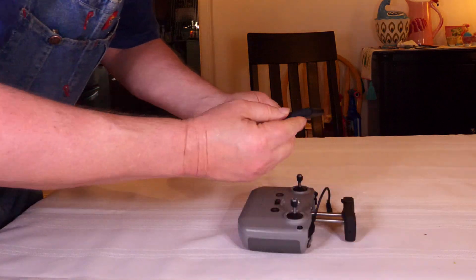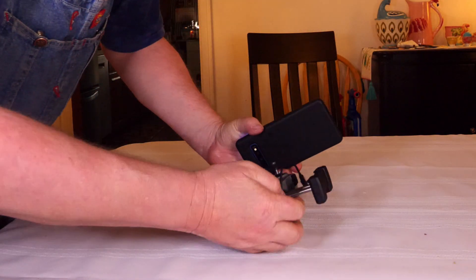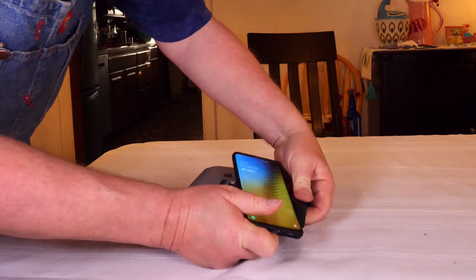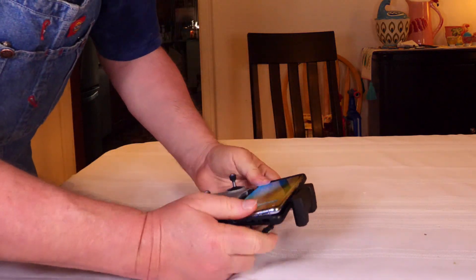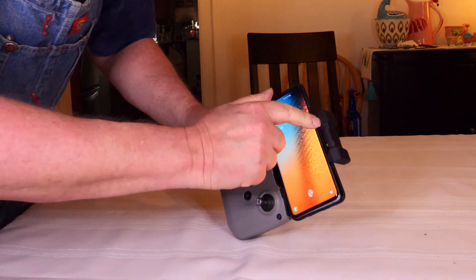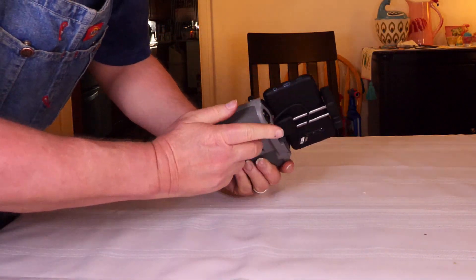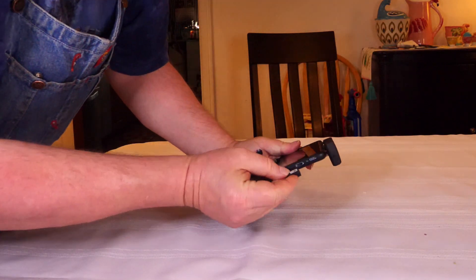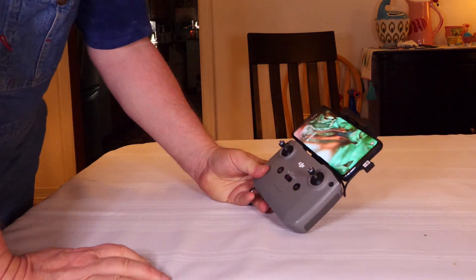To attach the smart device, line it up with the plug-in port to the right, since that's the side where the cable is. Lift up the device holder and slide it into place. There are two little notches at the bottom that hold the phone in place along with the top — it's not going anywhere. Take the plug, insert it, and the controller is all set up and ready to go.